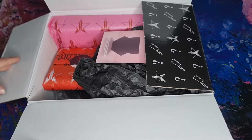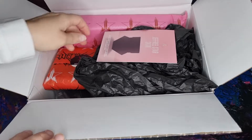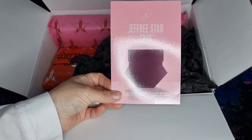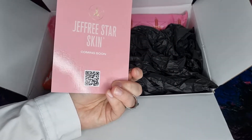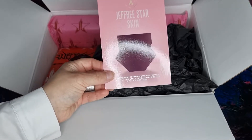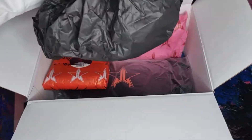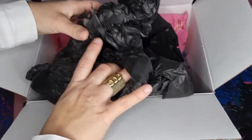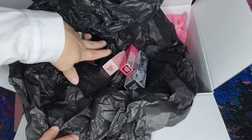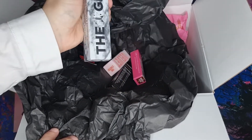First when I open it, it looks like this. So the first item is this Jeffree Star skin and it's coming soon — really excited! Then I can see some tissue paper but there is something inside. So all the small items are in here. Let's look at what we have.